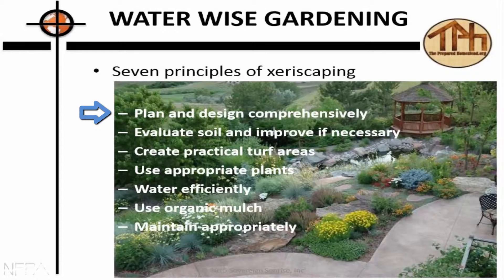Real quick on xeriscaping — it's good stuff. Plan and design comprehensively. That's basically permaculture right there: take all the elements, put them together, and help them work together synergistically.